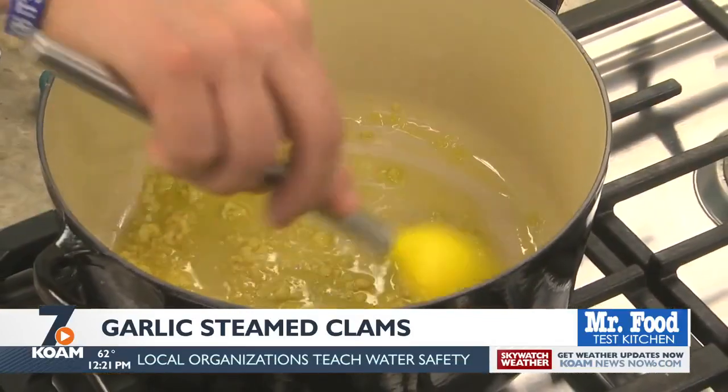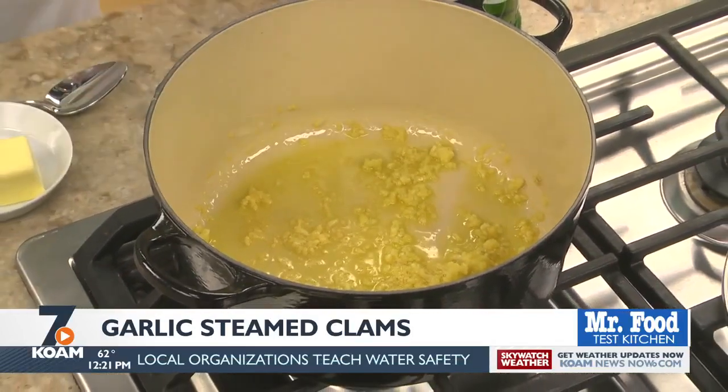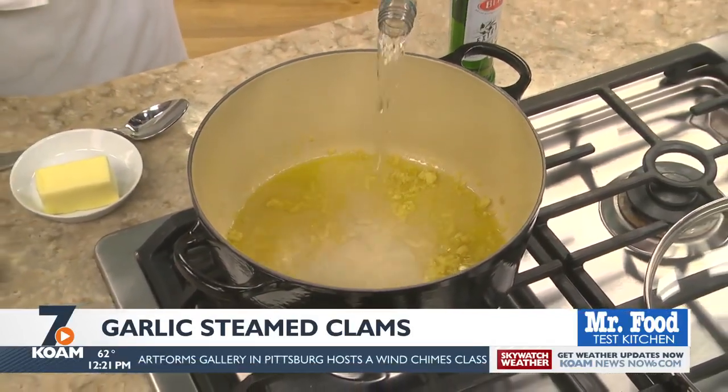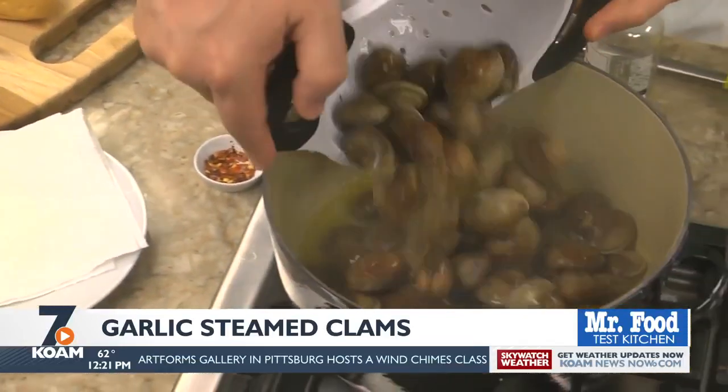Now meanwhile, in a large pot, we sauté some garlic and a bit of olive oil. When it's tender, we add some white wine. After it boils, which takes no time at all, we add our clams.